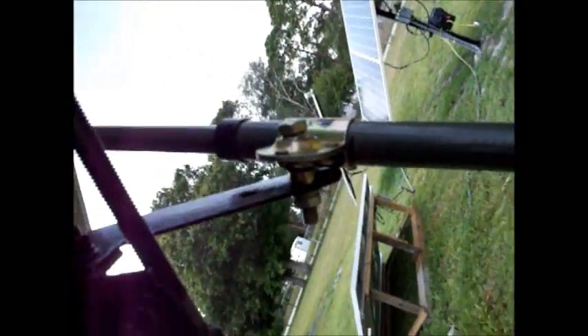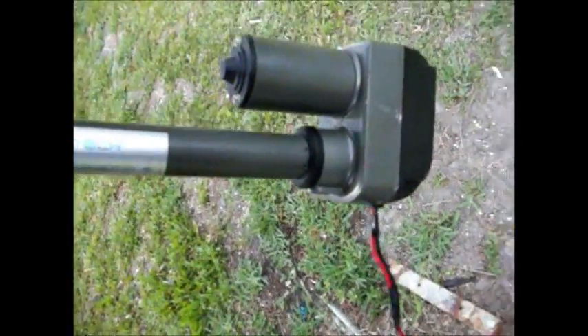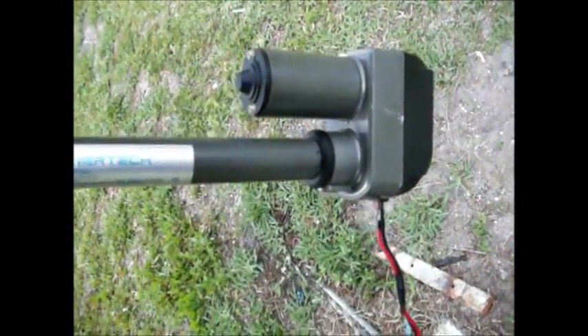I just got my new one, so I'm going to unbox it and do a test on it. I just got done putting the house back together, so off to the garage we go and I'll compare the two.